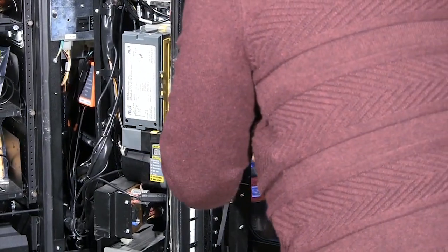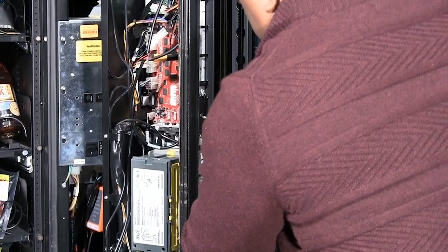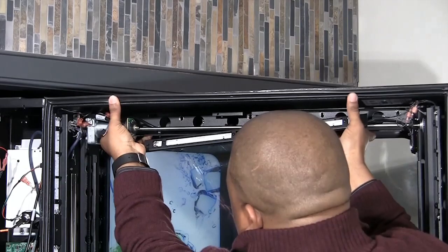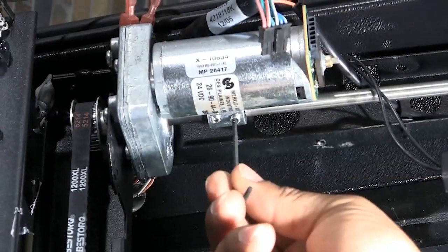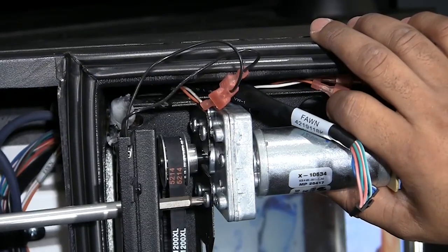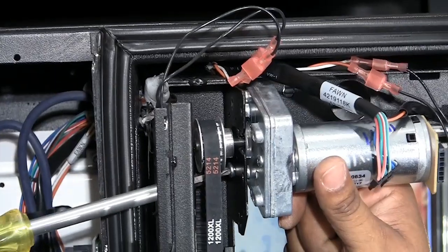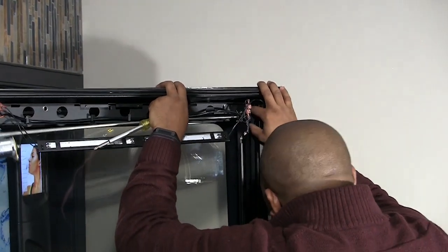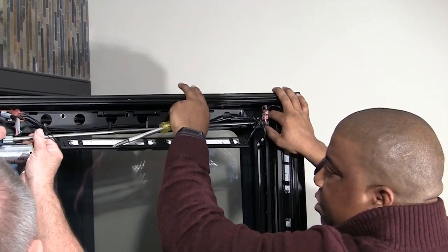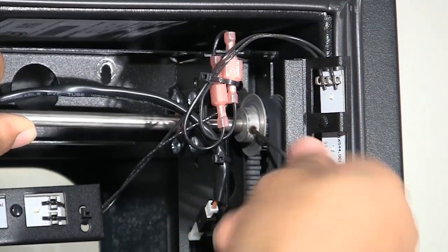Bring out the top portion of the frame sufficiently to gain access to the motor screws with a Phillips screwdriver. Then locate the motor axle drive coupler and loosen the 3/32nd inch set screws securing the axle extension. Locate the fasteners and remove.